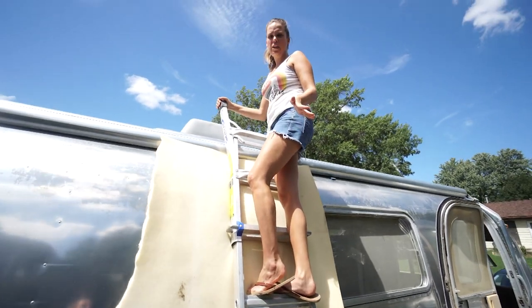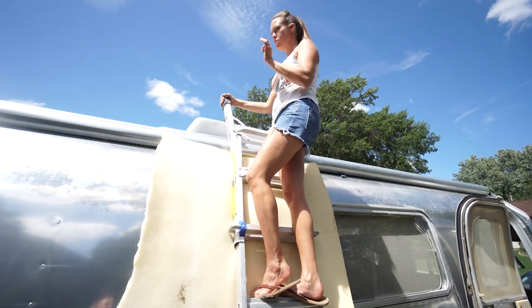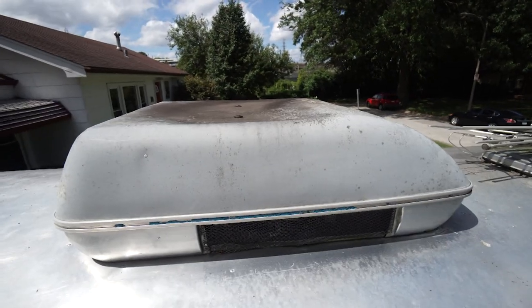Before we can get too far up here, we need to get this shroud off so we can see what's going on underneath. Also, I recommend not replacing your air conditioner when it's like 95 degrees out like it is today. If you can be somewhere in the shade or on a cooler day, you'll be smarter than we are.